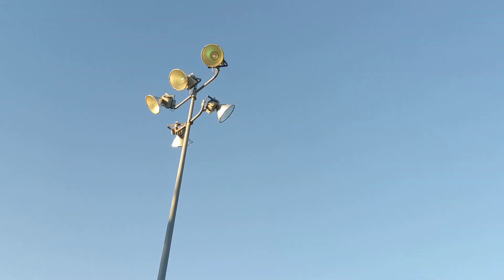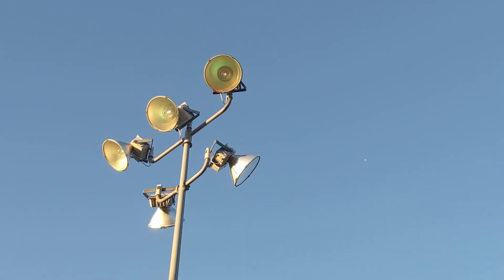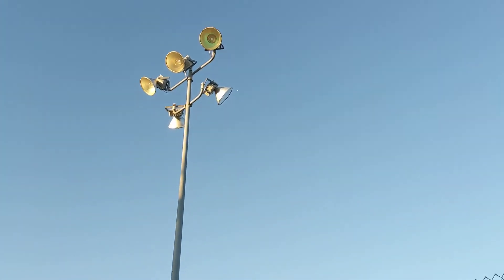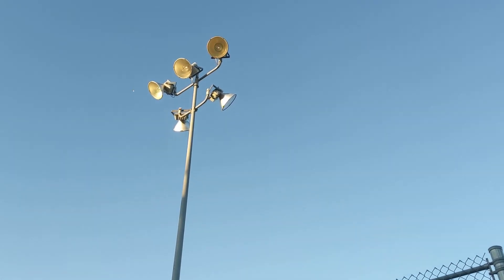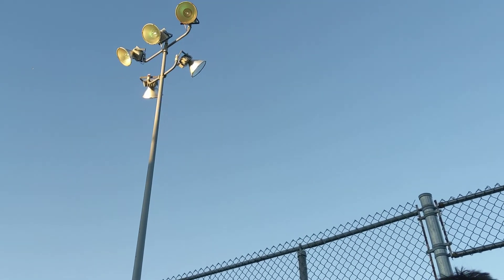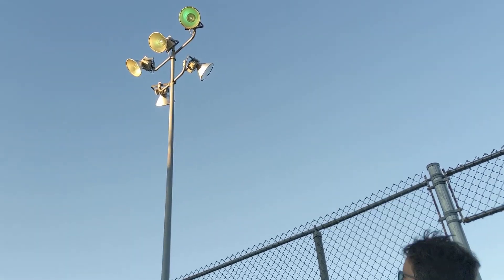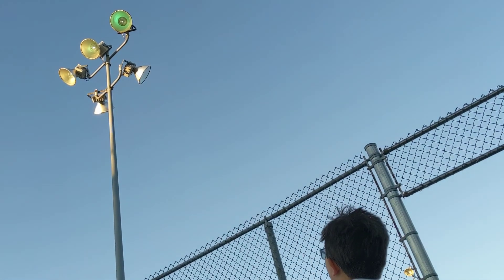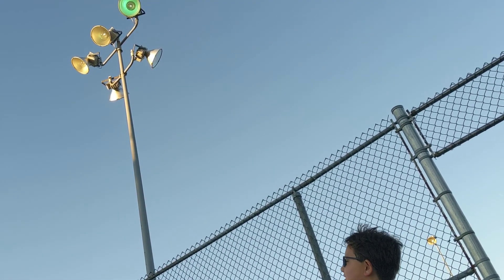I am pretty sure they are 400 watts. Look at that — there they are, all warming up. Right now they are green basically, they still have to warm up.